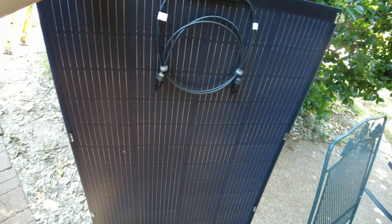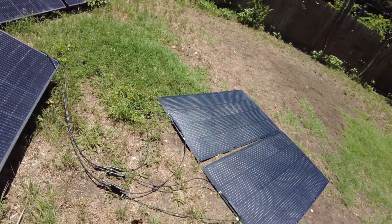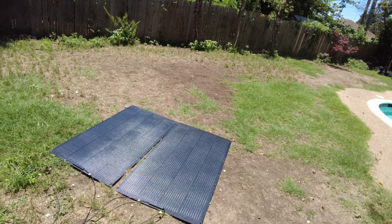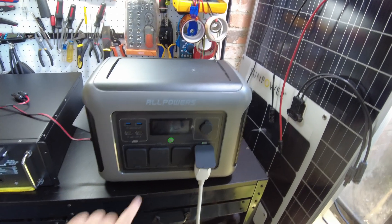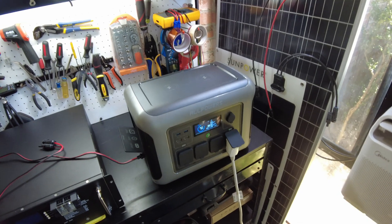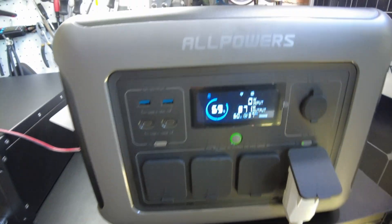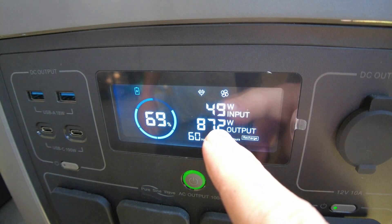I've got two of these panels wired in parallel and it is super clear outside — great sun. The sun is pretty much directly overhead, so let's plug them into the R1500 and see what we get. It's plugged in and we've got some power coming in.